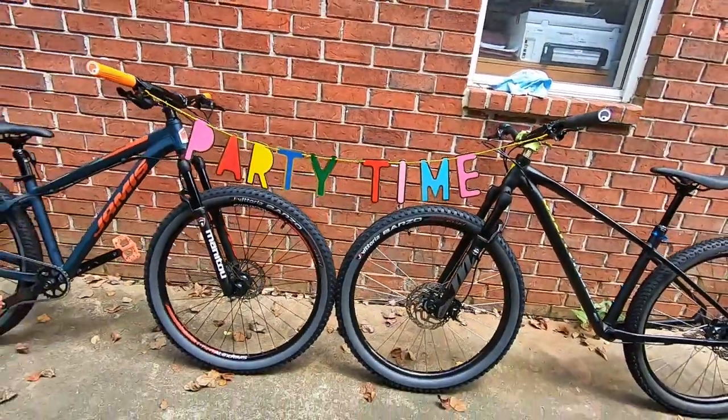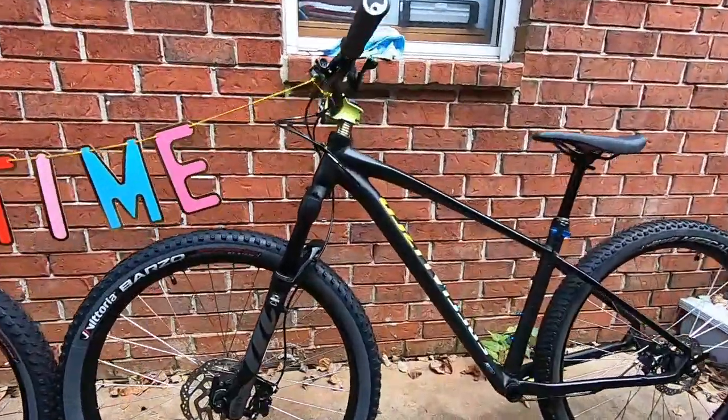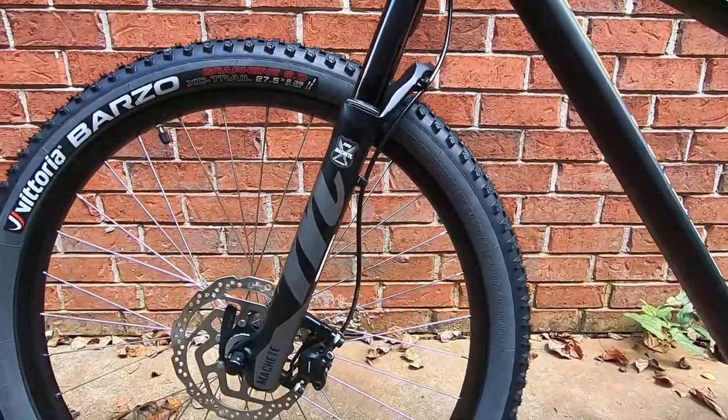I did an unboxing video of a Manitou Machete air fork and a couple people have been asking if I like the air fork and whether I recommend it, which I totally do. We'll start off with that — I think this is my air fork right here. Look at my girlfriend set this up for me — how sweet is she, she's so awesome.